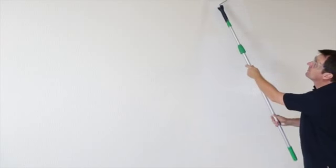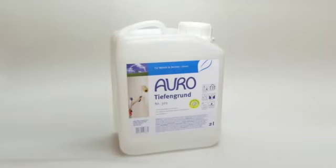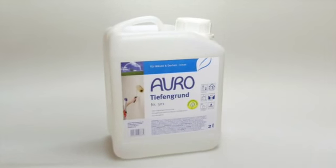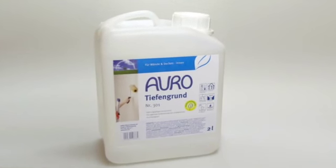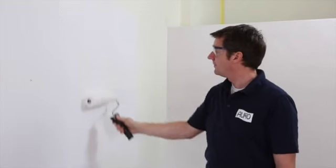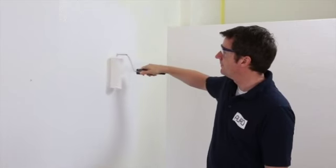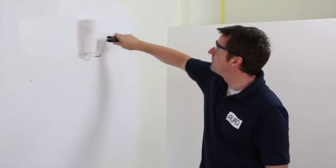All walls made of mineral materials like plaster, concrete, or clay are suited to be coated with lime paint without further pre-treatment. However, wallpapered walls or areas already painted with a common dispersion wall paint can also be coated with lime paint. In these cases, a priming coat with plaster primer prepares the wall. We now return to our plastered wall and apply the priming coat.